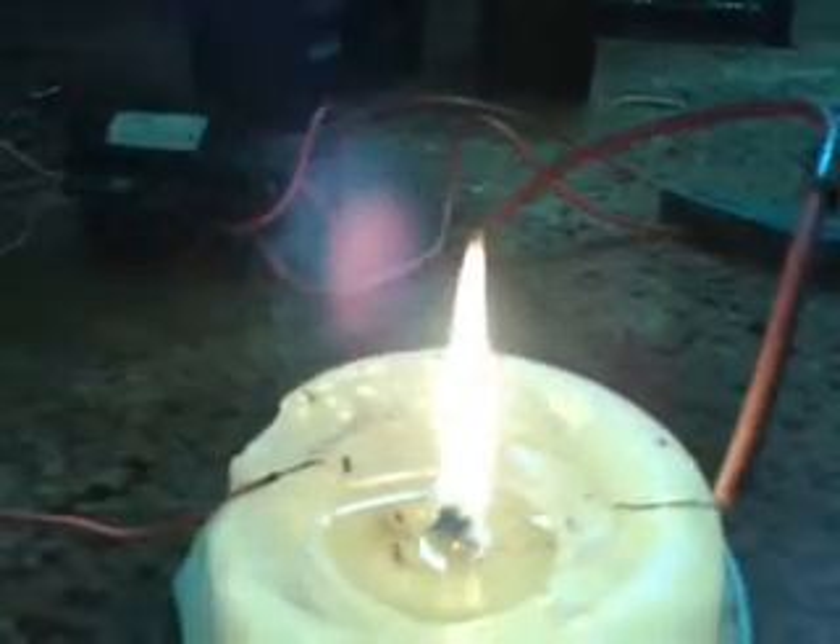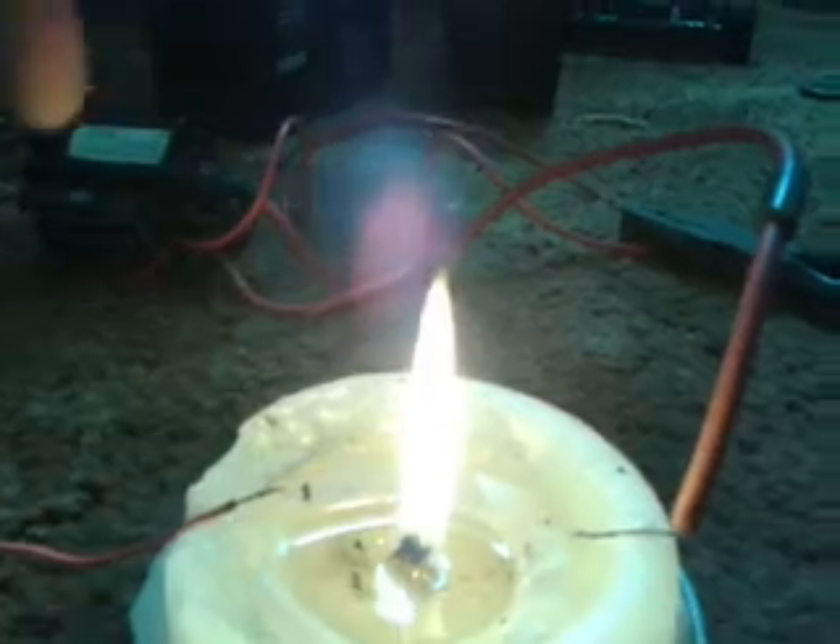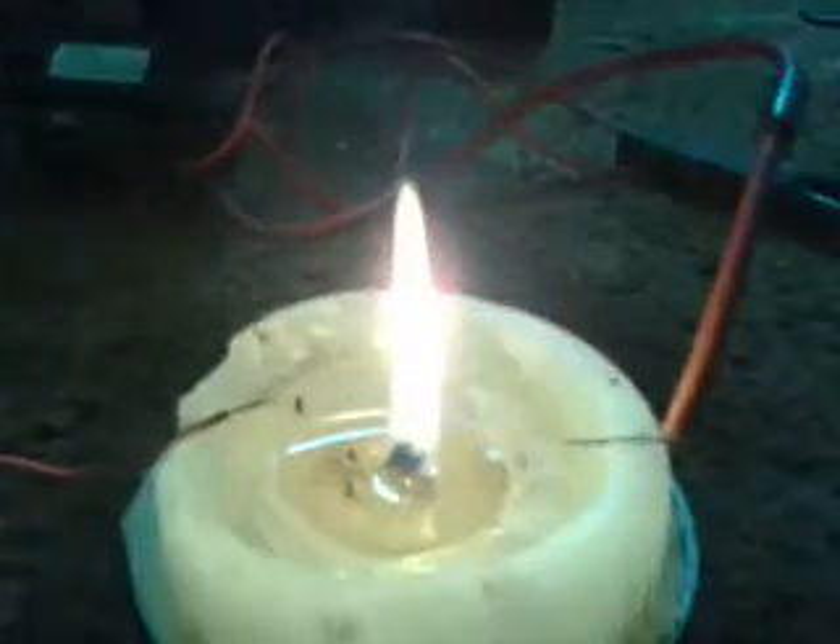Oh, by the way — that's the anode, that's the cathode. Positive and negative. Almost blown it out.